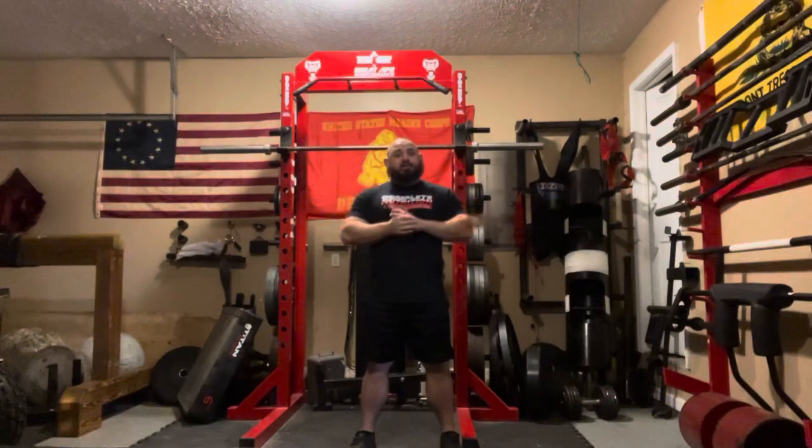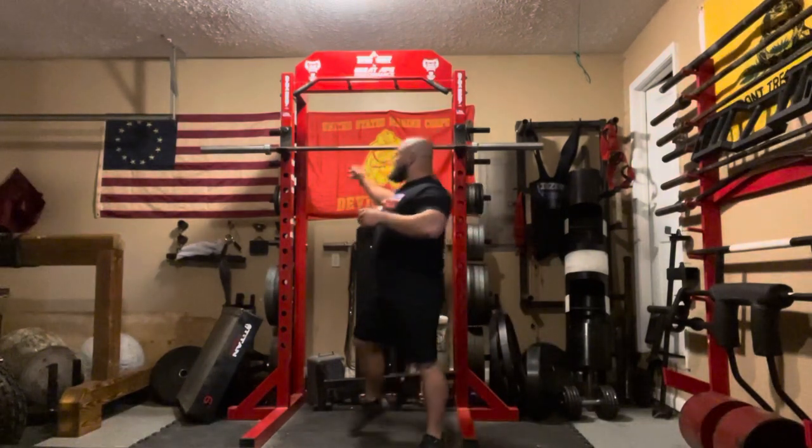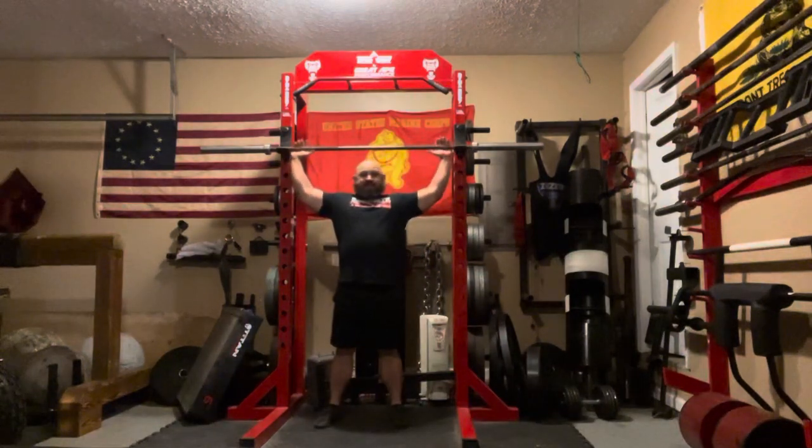These are my variation of cloak-off presses, if you've ever done anything similar to those. When I set up these cloak-off presses for my athletes, I take it from a very high rack position and spread my hands as far as I can safely return the bar to the rack.